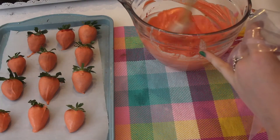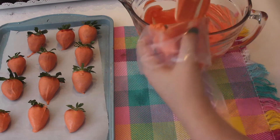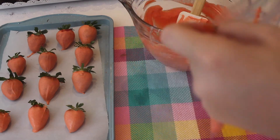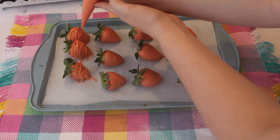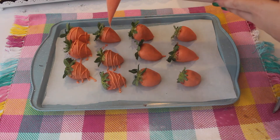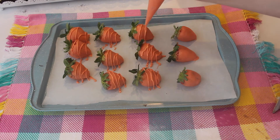Now using that same melted chocolate, I'm just going to add some of that orange chocolate to a piping bag with no tip. I'm going to cut off a small tip at the bottom of the piping bag and pipe lines onto my carrot strawberries to resemble a real carrot. I'm squiggling back and forth to make those lines like a carrot — they really look like carrots. These are so cute!